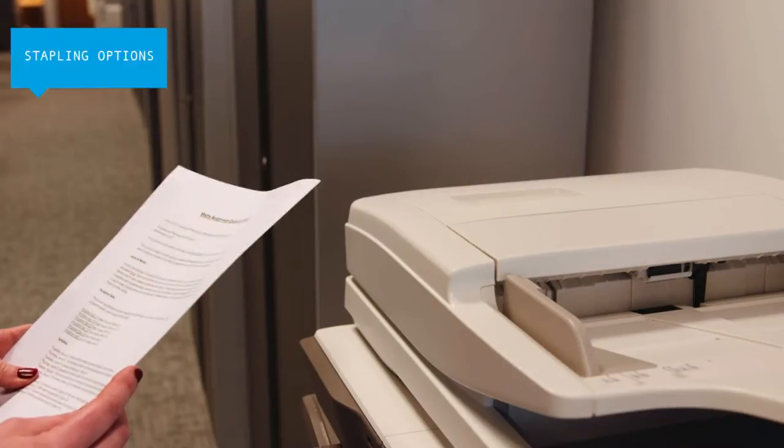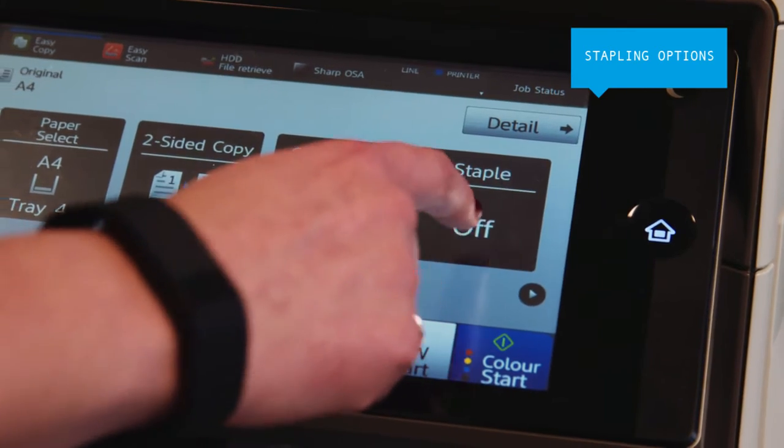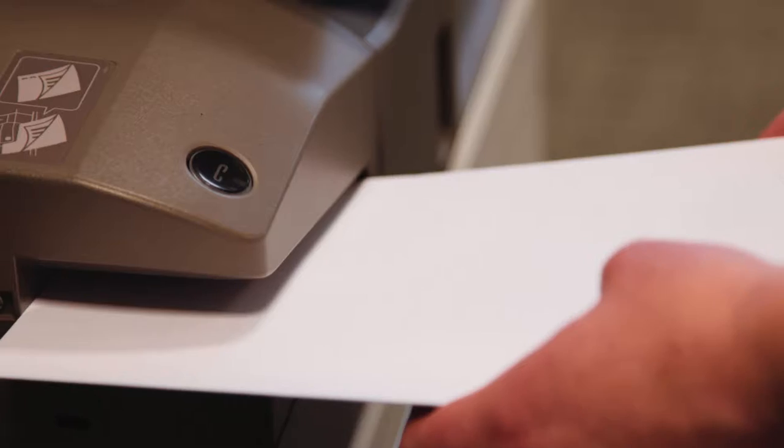You can stitch together up to five pages with stapler stapling. Not only can you save money on consumables, but your documents take up less space and can be shredded easily. There's a manual stapler too for added convenience.